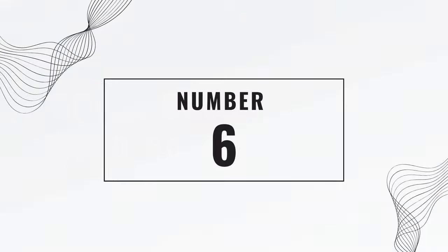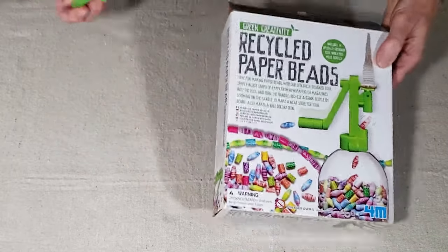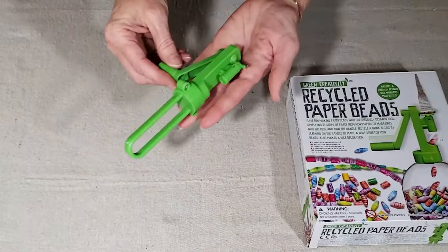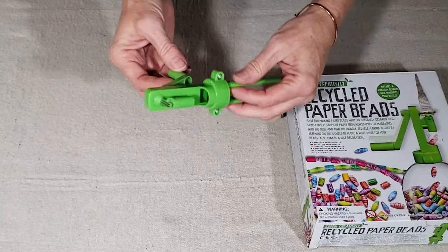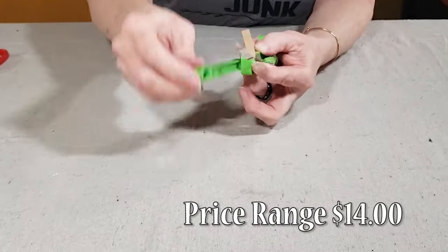Number six is the green Creativity bead roller. If you've seen some of my other videos, then you know how much I love this bead roller. The price has gone up, but you can still currently pick one up for about $14. And this tool makes rolling beads fast, easy, and fun.